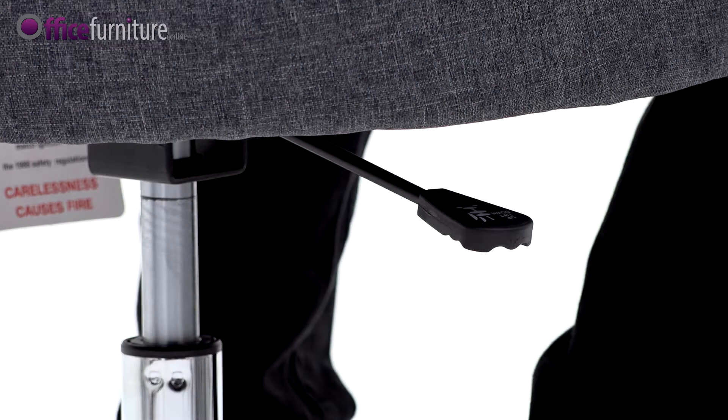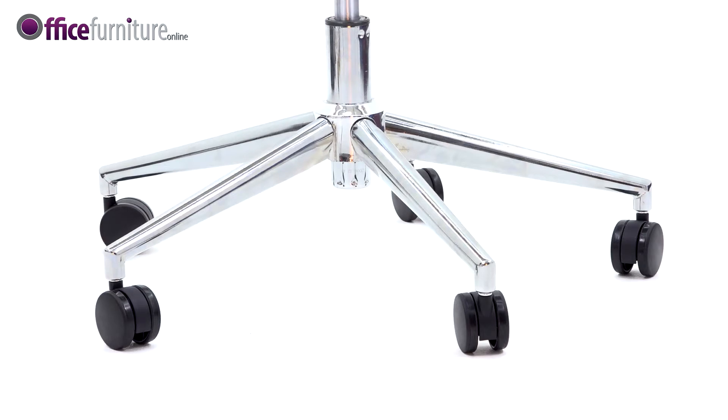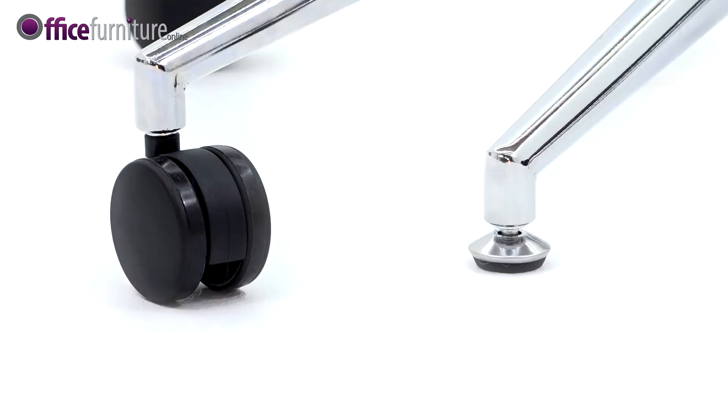The lever on the right adjusts the seat height of the chair. By lifting the lever up, the height can be set to perfectly suit the user. The Aron comes with an elegant 5-star chrome base and is supplied with twin wheel casters and chrome hooded glides.